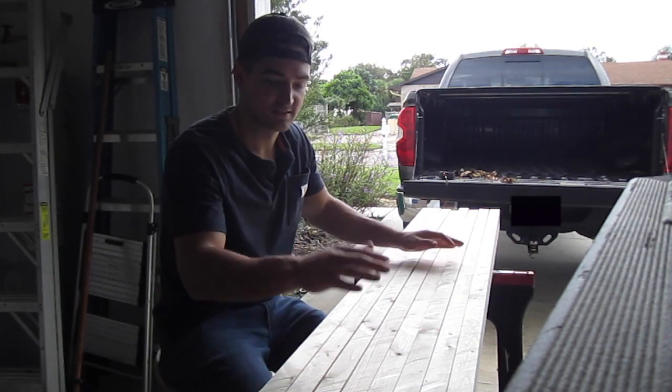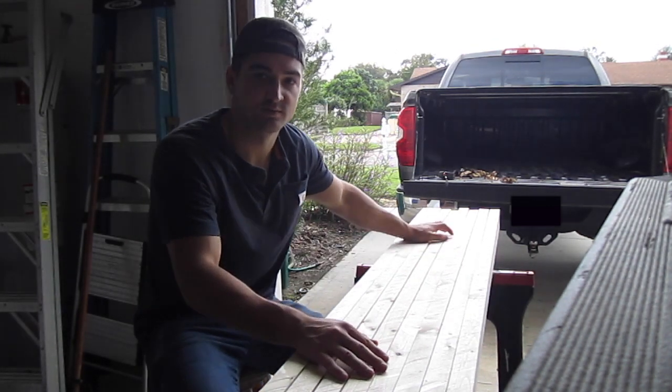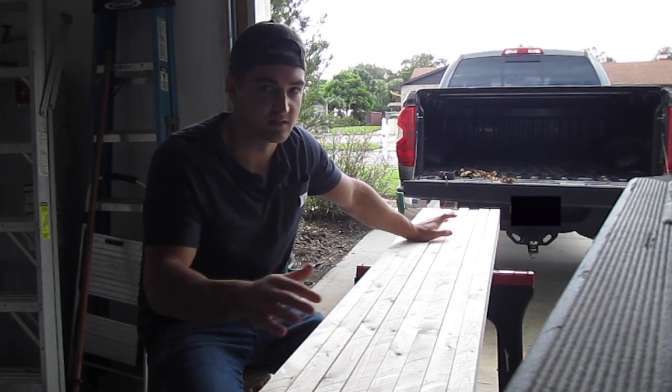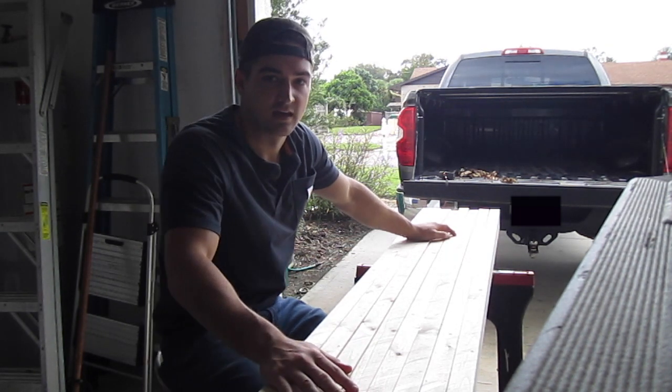Hey everybody, welcome back. Next we're gonna build a workbench. A workbench is the centerpiece of everybody's shop and everybody needs one.